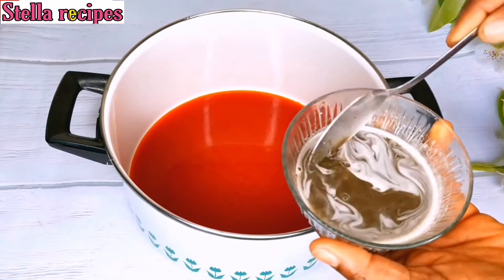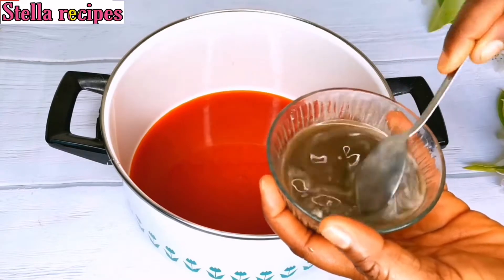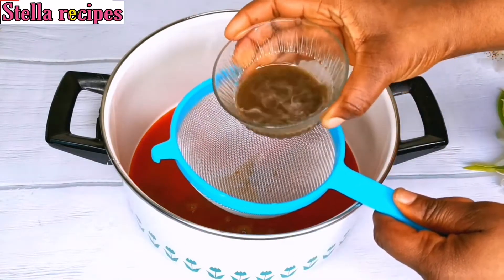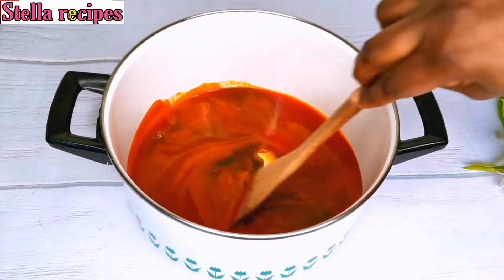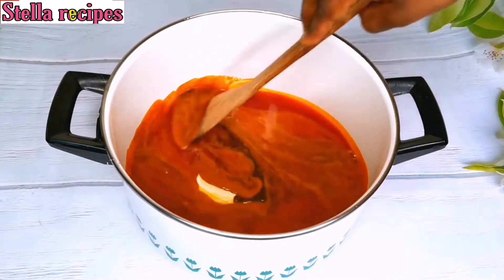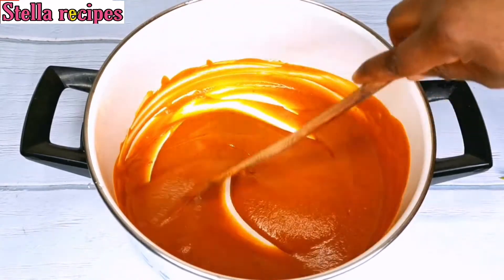I'll be mixing my potash with a little bit of water, then pass it through a sieve. I'm going to mix it very well because I want the potash and the palm oil to mix together very well. As you can see, it has changed in color.